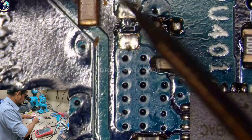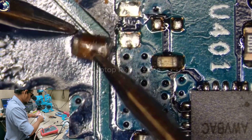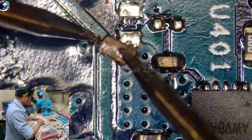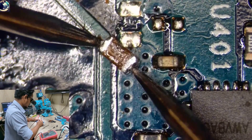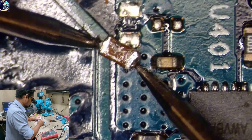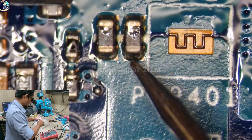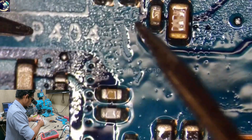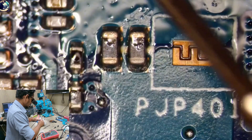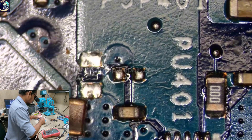No more beep. Look at this capacitor — it's broken already and it was giving a beep. But I'm a little bit confused: when I injected voltage from my power supply here, it was not getting hot. I also injected here but this capacitor wasn't hot. I don't know why.